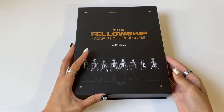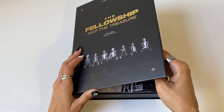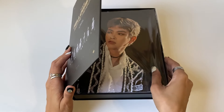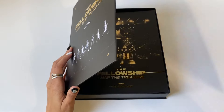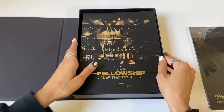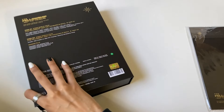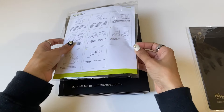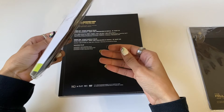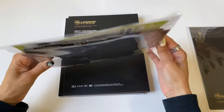I don't know where the photocard is because there is a member photocard in here. I'll just take everything out really quick. What is this? A disc player? That's very interesting — I've never seen something like this.